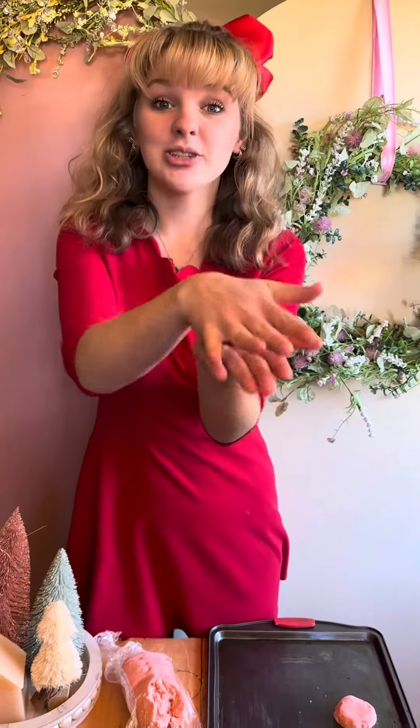Now that we've got our filling all whipped up we're gonna put it in the fridge to keep cool while we bake our cookies. Take your dough and make it into a medium-sized ball, squish it down a little bit and place it on a slightly greased baking sheet. Place these in the oven at 350 Fahrenheit for about 10 to 12 minutes.